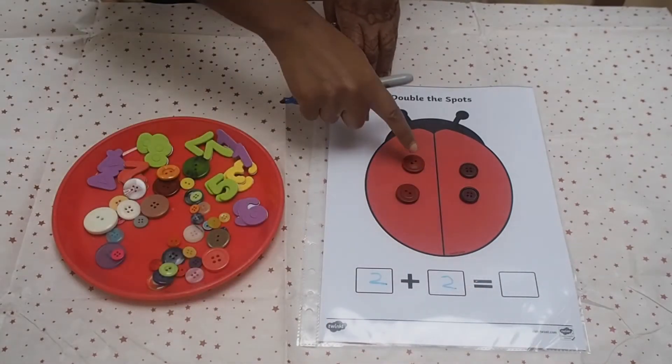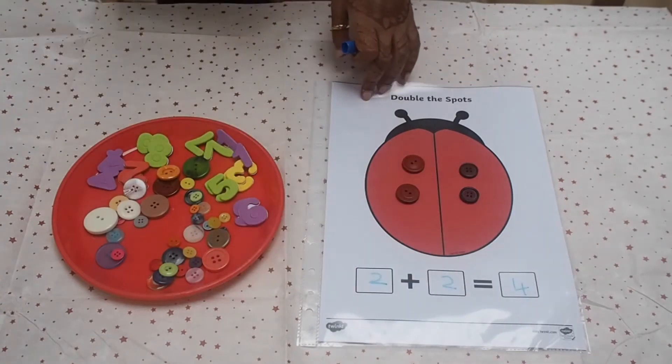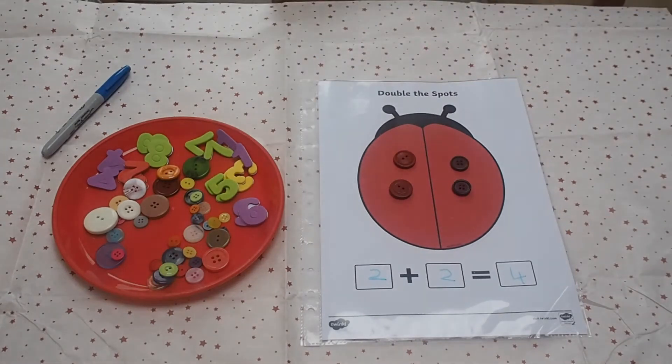As an extra challenge, can children write the number sentence? How many do I have on my first wing? Two. And how many on the other? Two. Two plus two — count them all together — makes four.